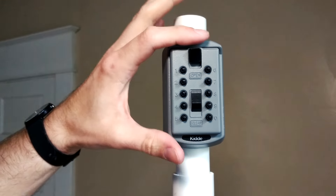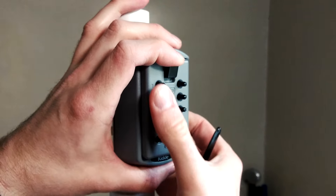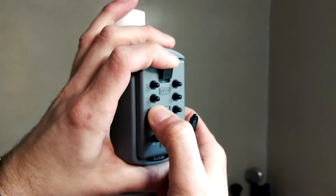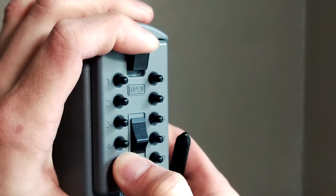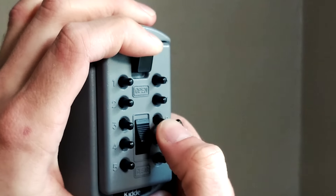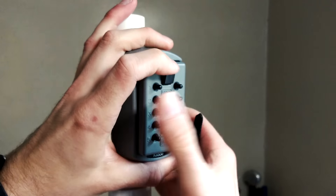On this Kid Access Point, we place moderate tension on the open button, then we place firm tension on each of the number buttons. When we press one of the numbers in our combination, feedback can be felt in the open button. After all the numbers have been identified, we can enter them and gain access to the key.